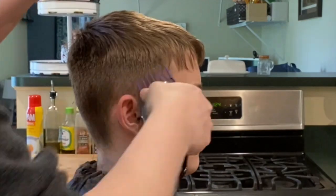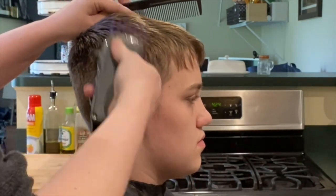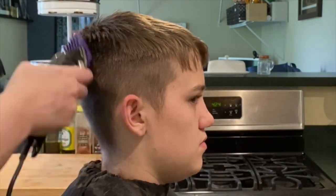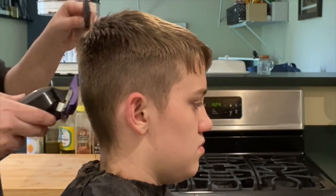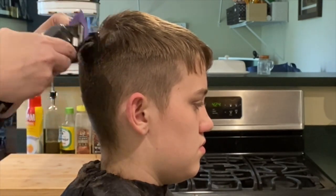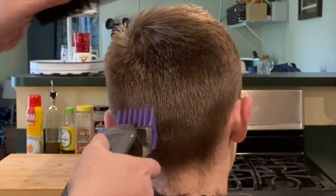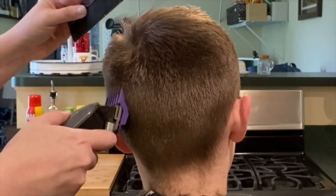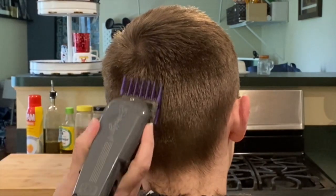I'm just going to do the last of my clipper blending here, go around the ridge of the haircut one more time, going just straight up and trying to get all of the line out of there. Once I do that, I use my comb to push it down to get any extra bulk at the top out. So much hair on this teenage boy.